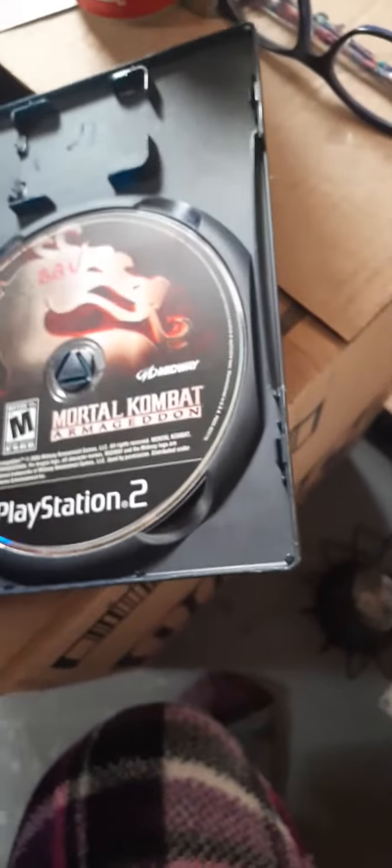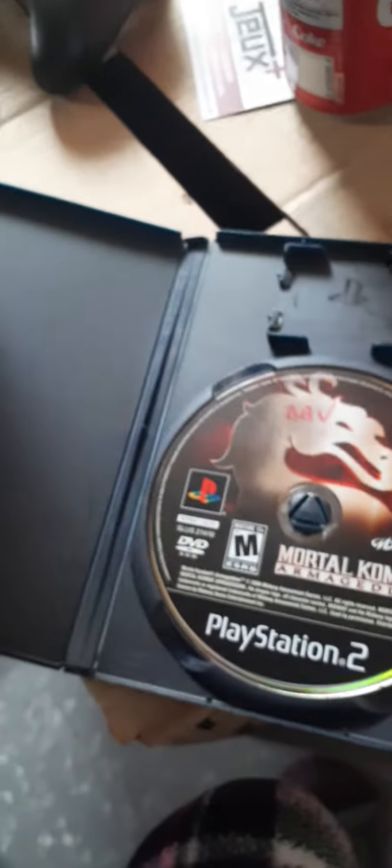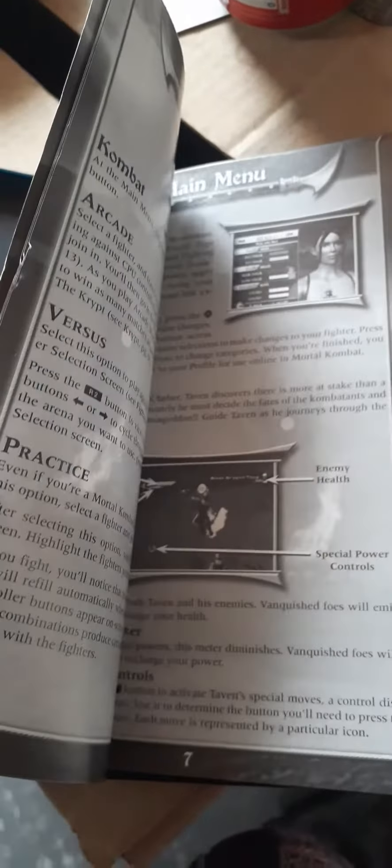That's not going to bother me too much. And it came with a manual — it just talks about the game and talks about the characters, as you can see right here. Talks a lot about this.